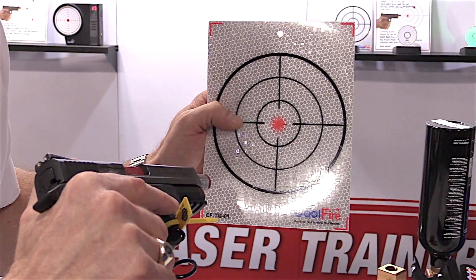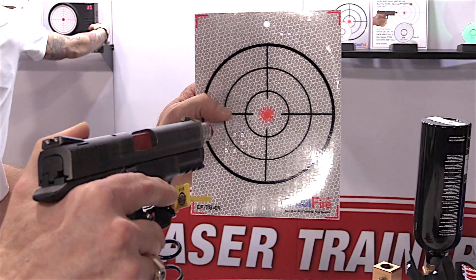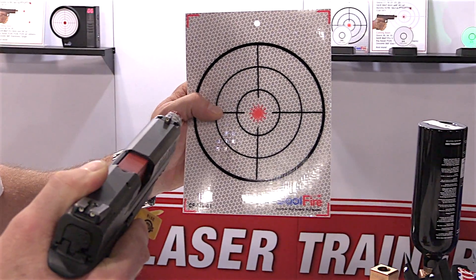We have various targets available for the system. These are the targets that Cool Fire offers with the standard kit, allowing you to shoot against a target and get a response back. The system also works with several other manufacturers of electronic and digital targets.